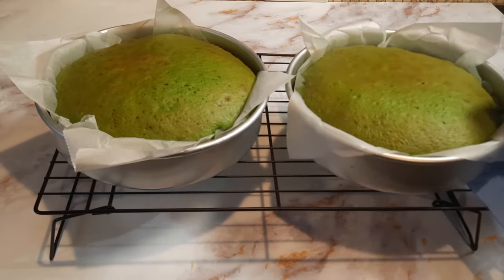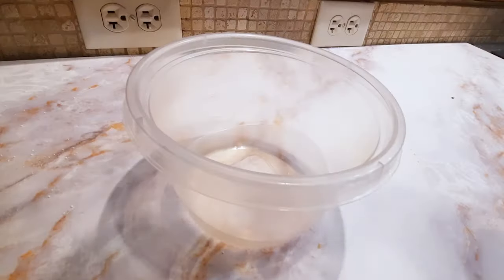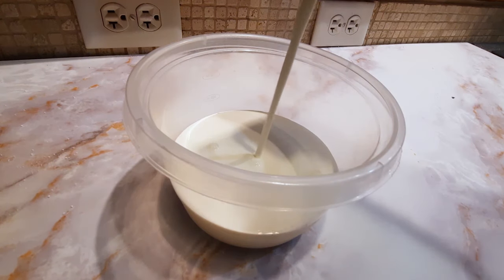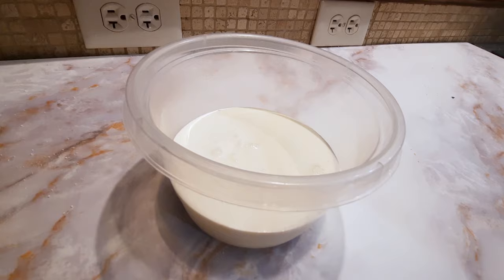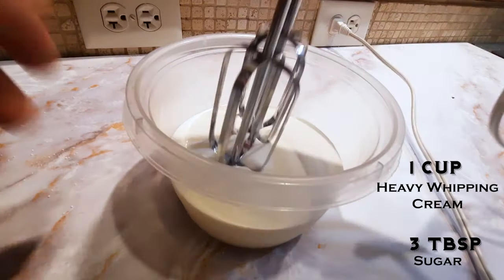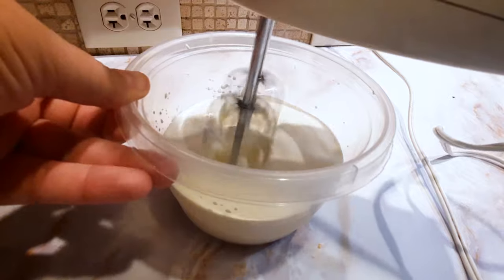Once baked, set them aside to cool and you can get started on your topping. I didn't measure at all here because I was making this for two different kinds of desserts, but I'll give you an approximation on the ratios. Just add your sugar to the heavy cream and whisk until it starts to thicken, and then you're going to add Irish cream.